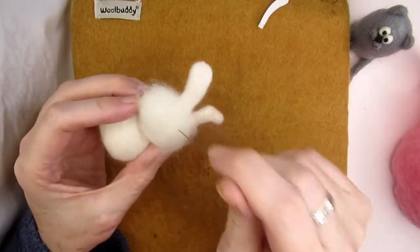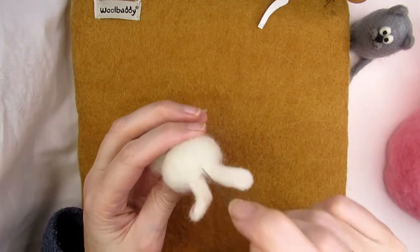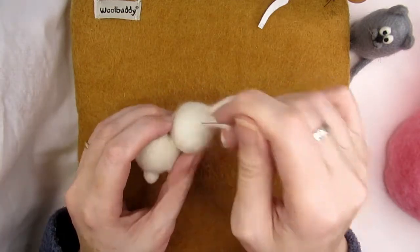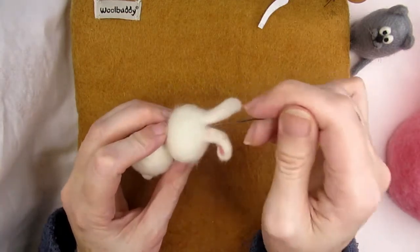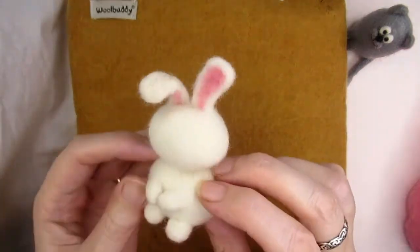Make sure you attach the second ear right next to the first. Don't worry if you attach them in the wrong place — you can tease them off and reattach them if necessary. I actually have a video showing you how to remove things like ears and eyes and fix felting mistakes; I'll put a link to that in the description below.